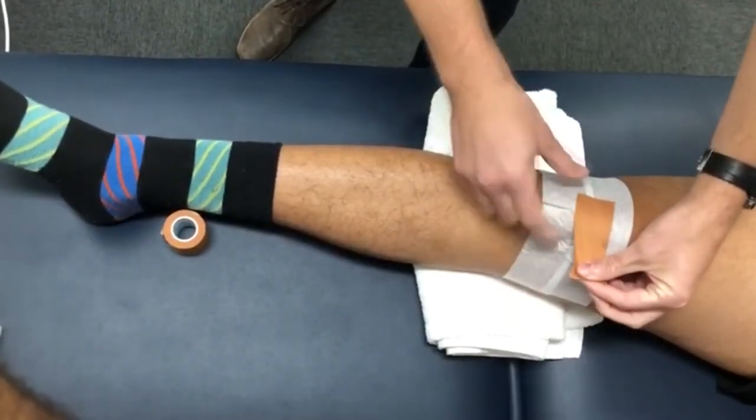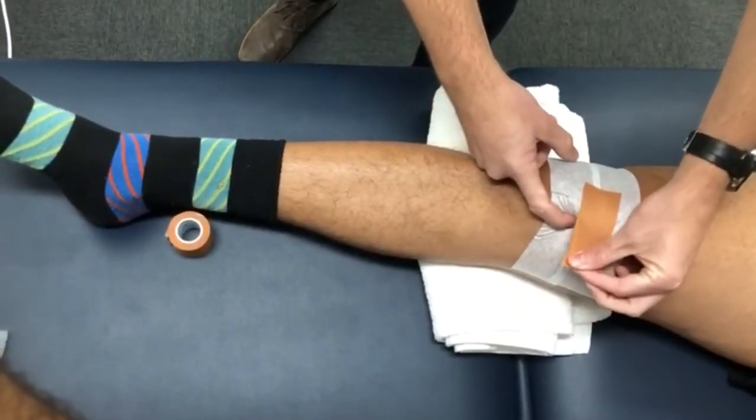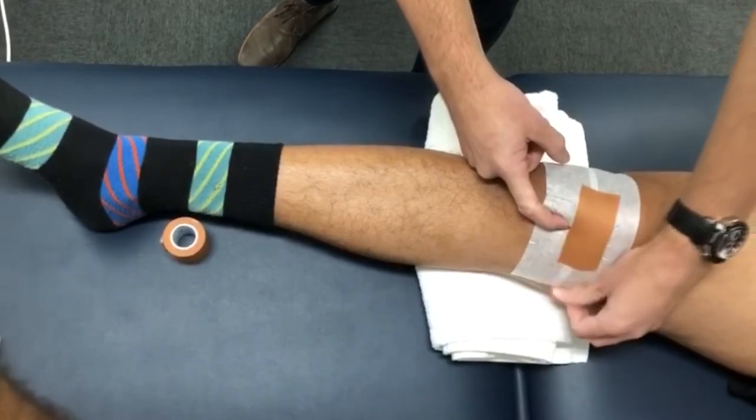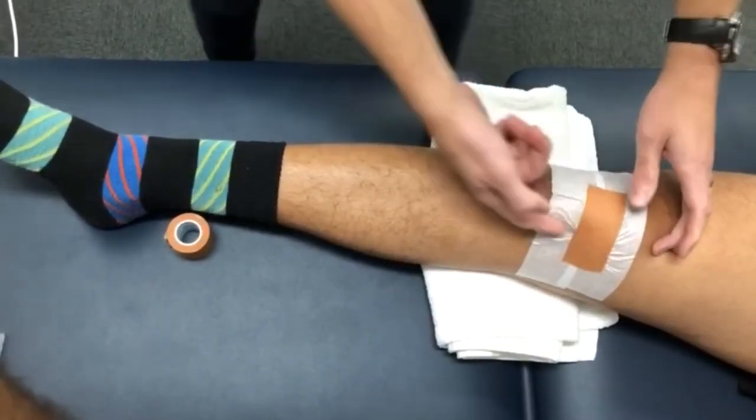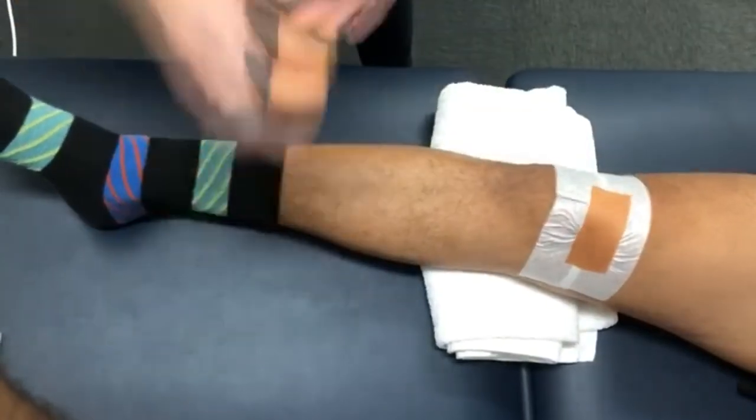Then you're going to use your other hand to feel the inside of the kneecap and hold that down while you paste the other side, rubbing it so the glue is activated and heated and sticks really well, creating this pucker-like effect as you can see with this fold.